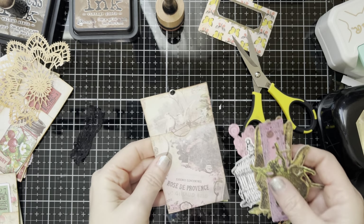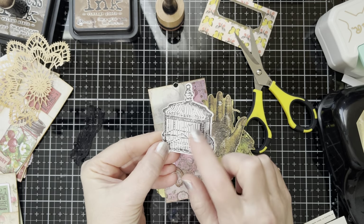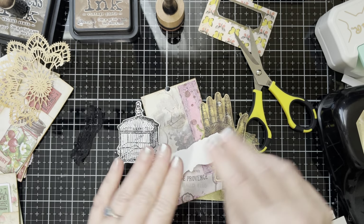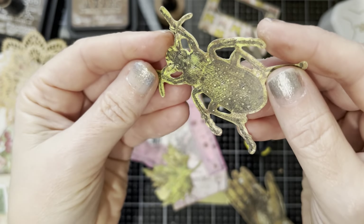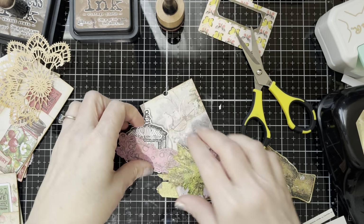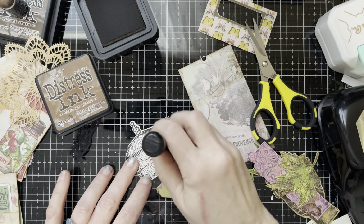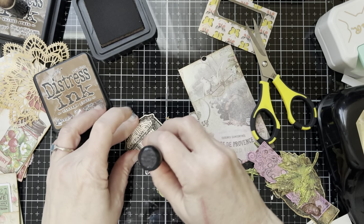Our next piece is going to be these Tim Holtz pieces. These were all just black and white — I don't know what this pack is called. But one day I was gel printing: I had stuff on my gel plate and I just pressed these on and lifted them up. I did all kinds of different things and they have the pattern from the gel print on them. This one's way easier to see because I was doing polka dots. You could also color them or use watercolor on them, but I'm just going to use Distress Ink to make it where it's not stark white.